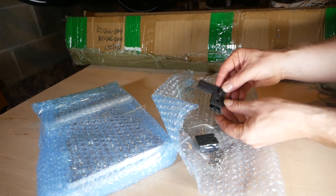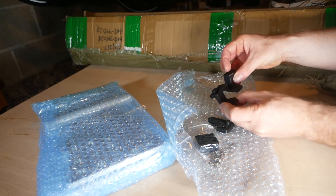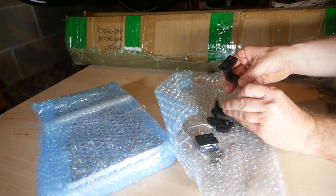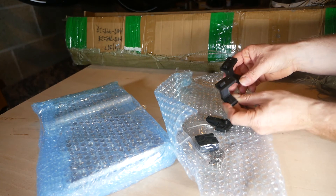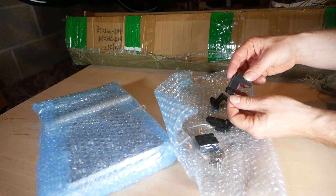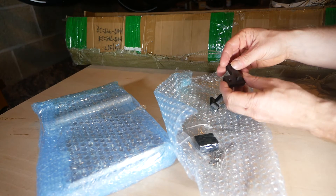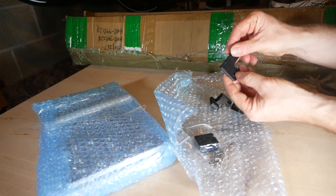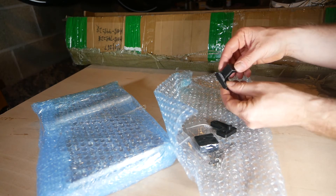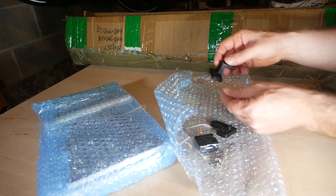I'm guessing this one here is going to be the end stop for the z-axis, and I guess these two - they look the same - are going to be the end stops for the x and y-axis. According to the 3D print quality, I've never actually done one myself. It seems a bit straggly in places, but I'm sure it'll do the job. Maybe it could have been a bit cleaner, a little bit nicer, but as long as it's functional, that's all that really matters.